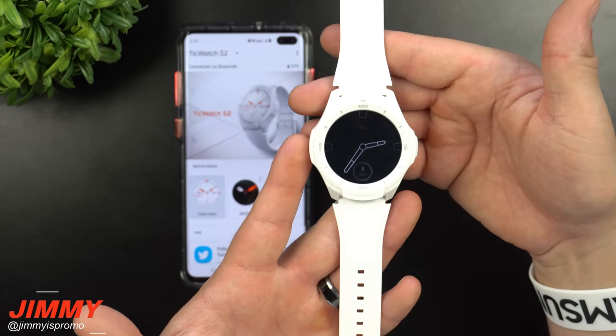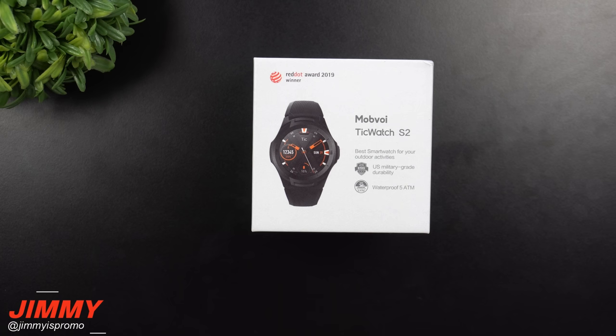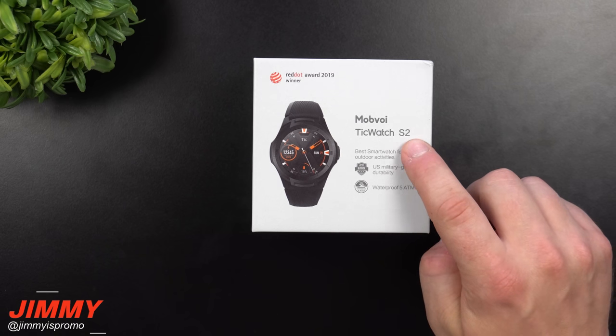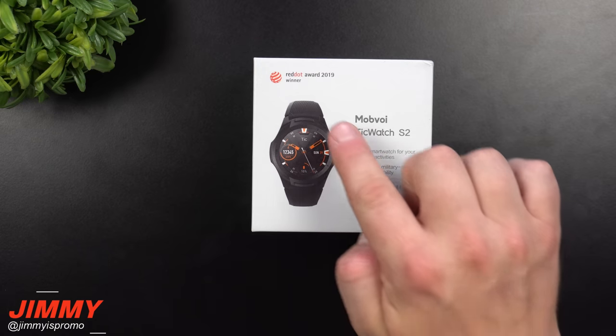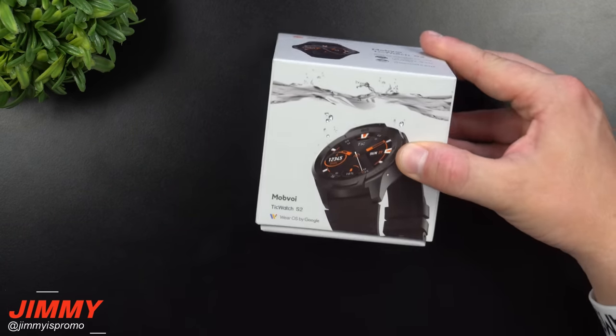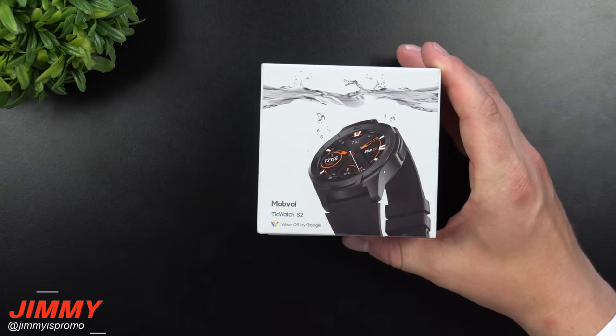Hey everybody, what's going on! Jimmy here back again with another awesome video. In today's video we will be doing an unboxing and initial review of the Mobvoi TicWatch S2. This is the winner of the Red Dot Award in 2019, and I'm super excited and pumped to use this watch.